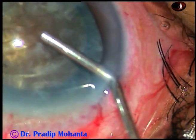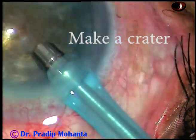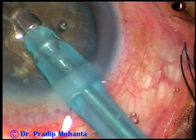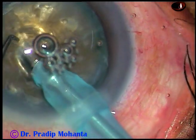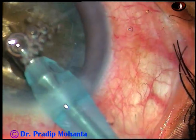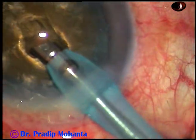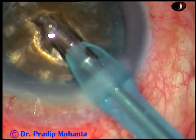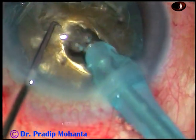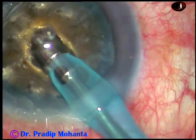Now I do hydrodissection and rotate the nucleus. After injecting viscoelastic substance, I have started to make a crater. In very hard cataracts where nuclear sclerosis is grade 5+ or grade 6, this is the preferred technique — you make a crater to debulk the central hard core of the nucleus, weakening it so it can be divided into fragments easily.